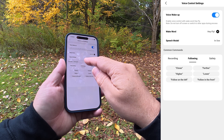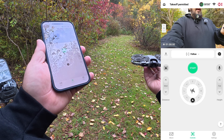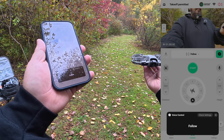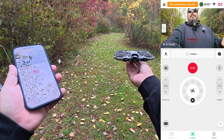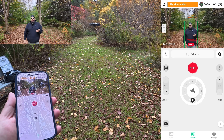So now we're back at the main page and I can simply say 'Hey fly' — then 'Follow' — and the drone gives a three, two, one countdown and goes right into follow mode.